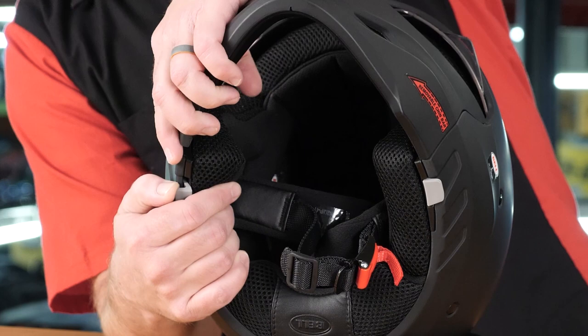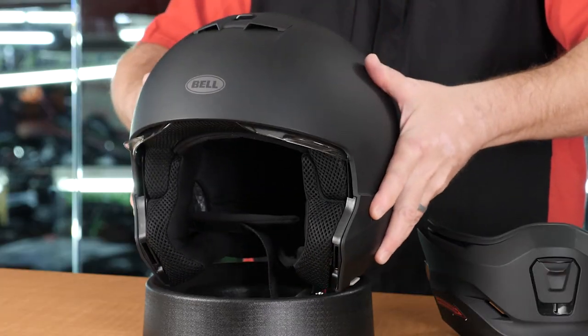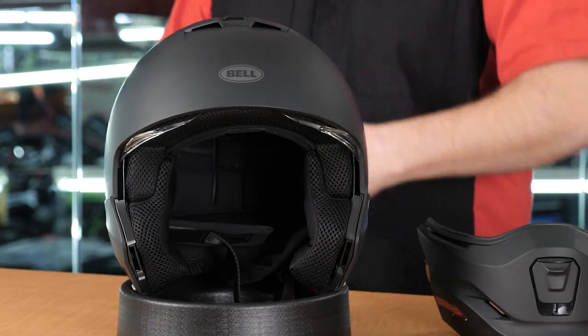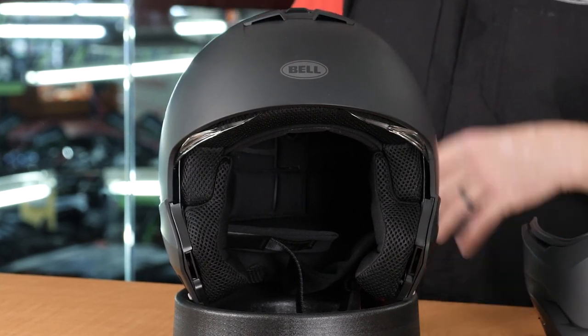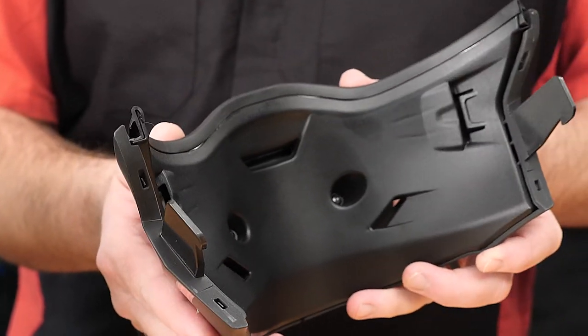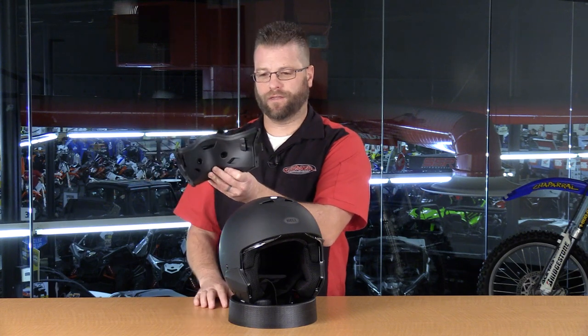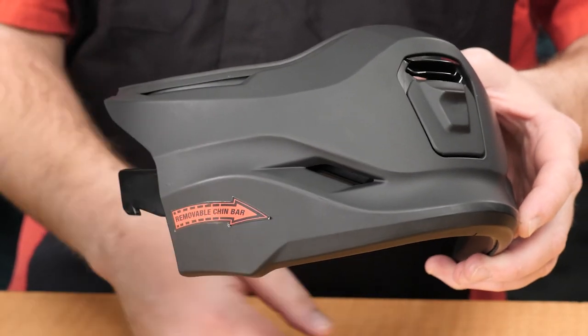What sets this helmet apart is that it's a convertible helmet. There are two gray tabs at the bottom — you pull a tab forward and the entire chin bar is removable, giving you a three-quarter helmet. This is great for riders who want full protection on the highway but can remove the chin bar when cruising around town. The chin bar features ABS plastic on the inside, two large side vents, and a functional center vent. It easily slides back in to convert from three-quarter back to full-face.